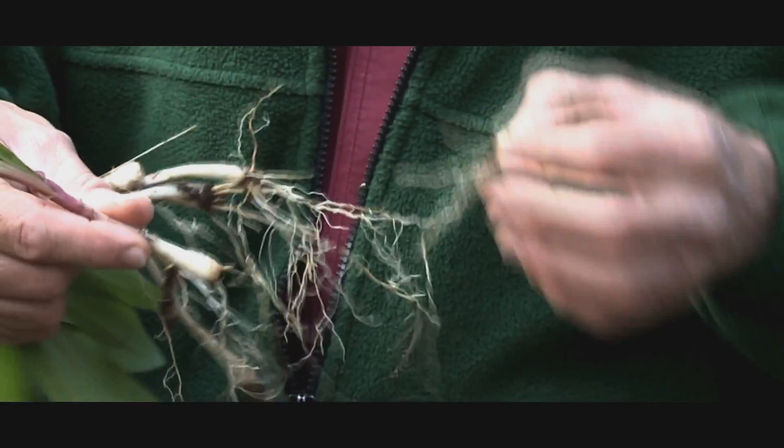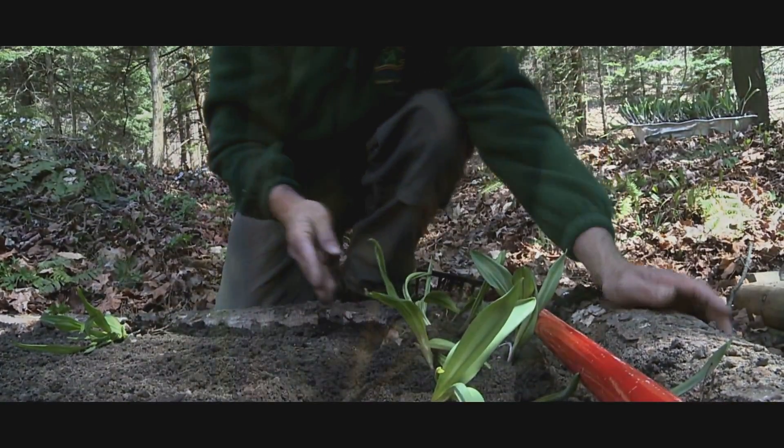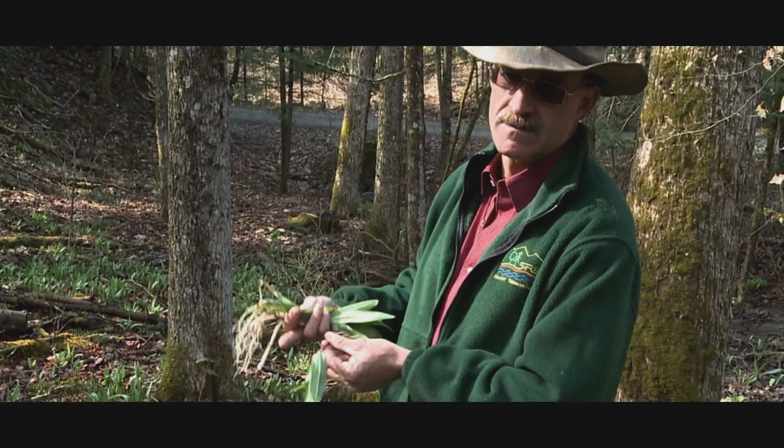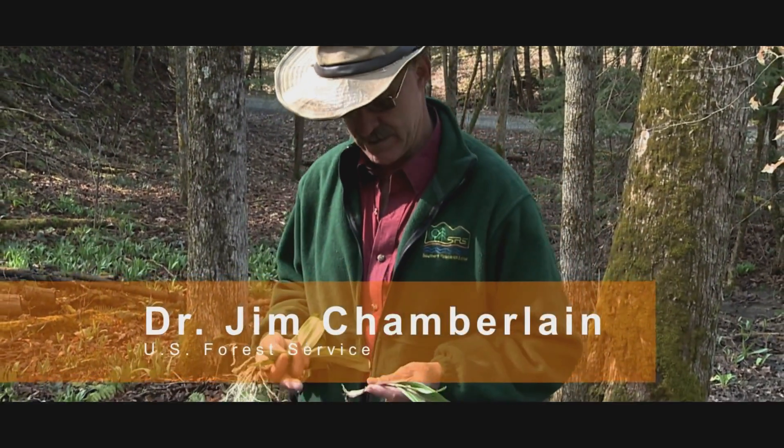This is Allium tricocum, also known as ramps in the south. Up here in New York they're called leeks, and that's an ethnobotanical, cultural background kind of thing.